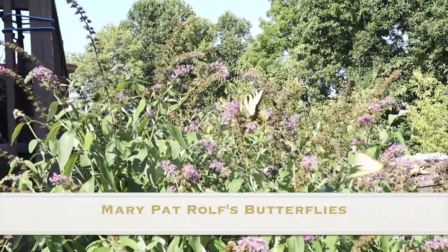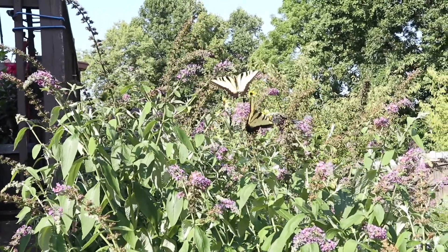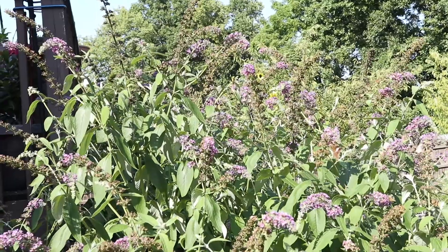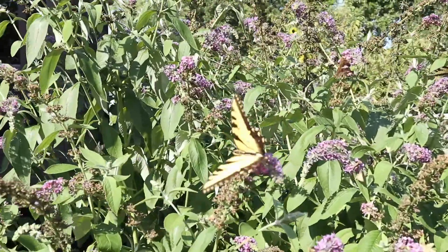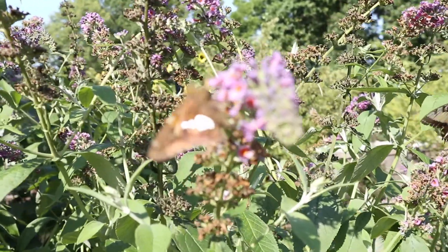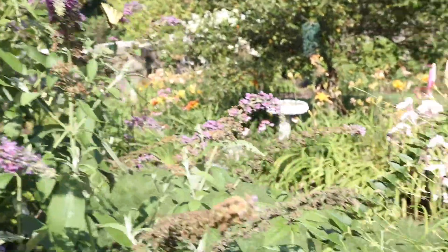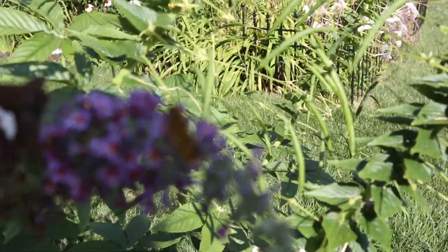Usually in these videos Mary Pat does the still photography and I do the videography, but in this video this was Mary Pat's first videography attempt and it came out really well. She decided to video her butterflies on the butterfly bush and as you can see there were just dozens of them — little ones like this and of course the bigger swallowtails you can see hanging in the background there. This is Mary Pat's butterflies and I hope you enjoy.